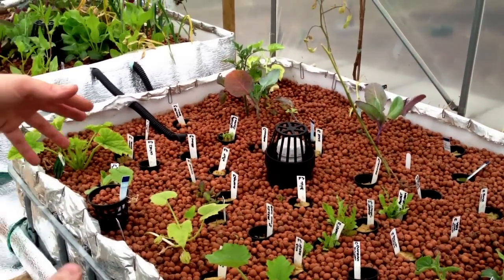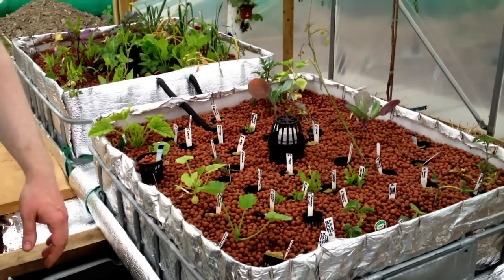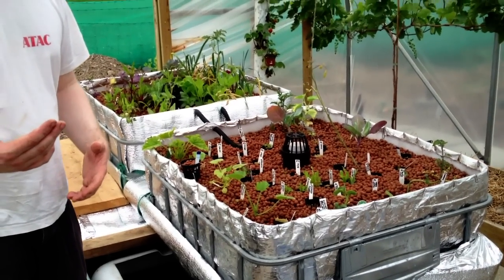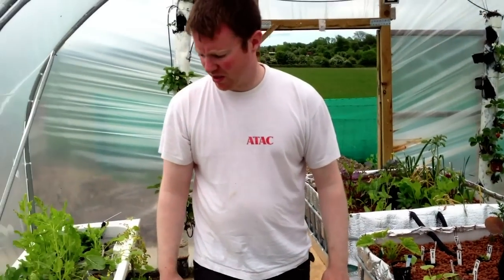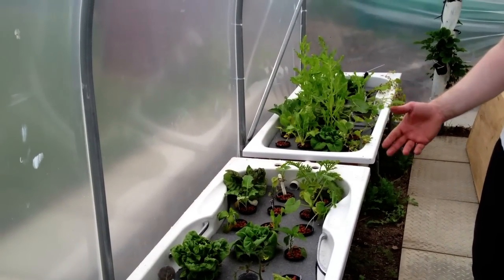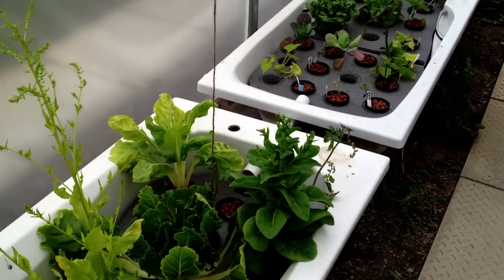Very bad weather here, so they all don't look the best. We're starting off — it's the first of June and it's our first day above 20 degrees, so it's a bit of a nightmare getting started. Last year we had the one deep water culture, but for the least investment, that was the best return.